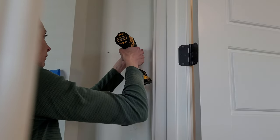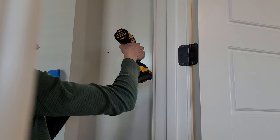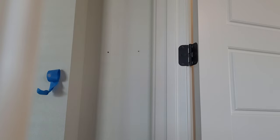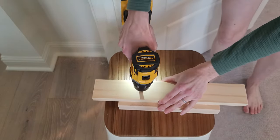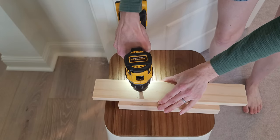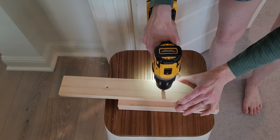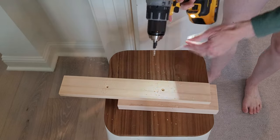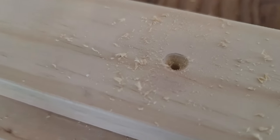Once your holes are drilled, go ahead and add any anchors if you need them. Pull the board down after you have your pilot holes drilled, then add a countersink bit — this is going to make sure that the screw goes in flush, just in case your hooks are flat backed. Mine is hollowed out, so this was just an extra precaution.